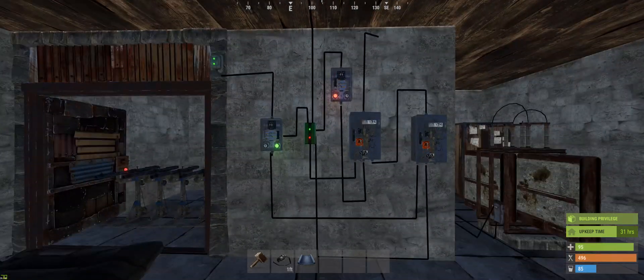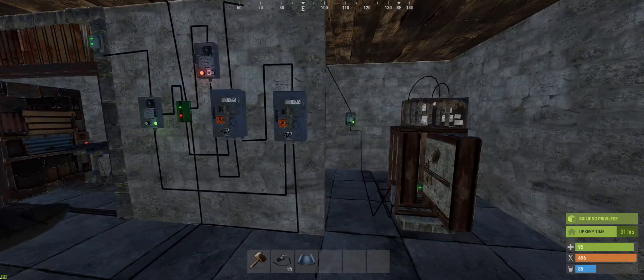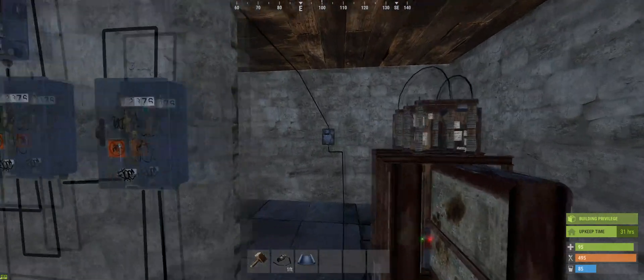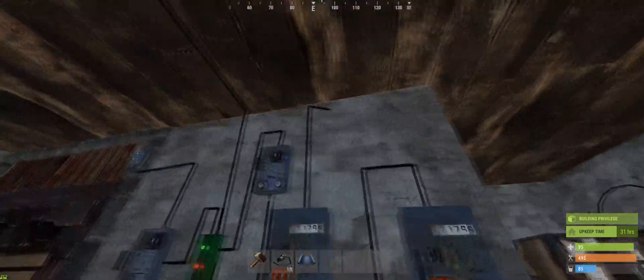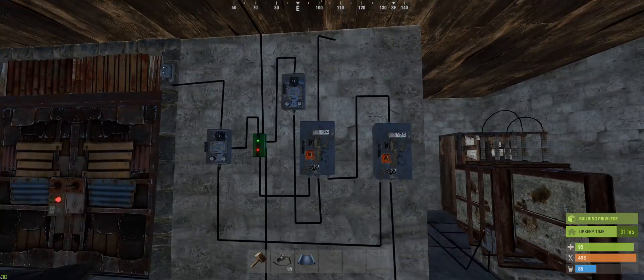This is the circuit and I'll go over how to build it now. Firstly, if you can hear any background noise, there's a massive thunderstorm going on at the minute, so apologies. We've got a battery and a master switch — I have that in every single circuit because it's just easier to manage your power — and we've got that switch feeding into a splitter, which I call the main splitter.